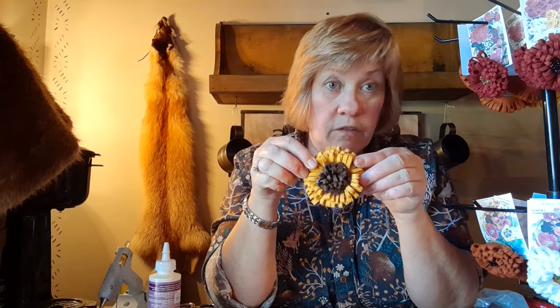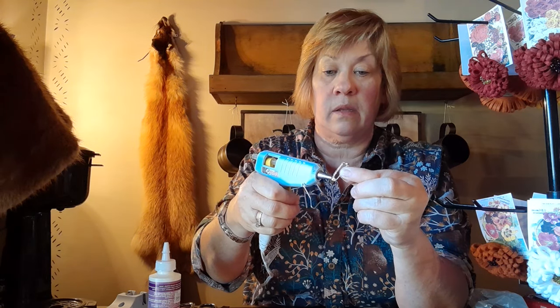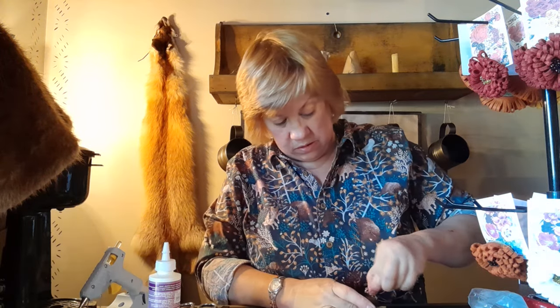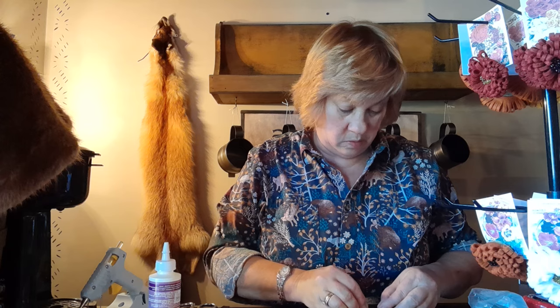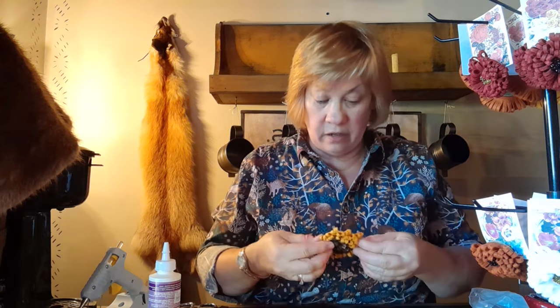Put a little glue in the middle and just glue that across the back. There's the front, there's the back, and now all we've got to do is take our little pin back, put a little glue on there — and there's your pin! Wouldn't this be cute on a little wool sock hat? Justine wears little straw hats.